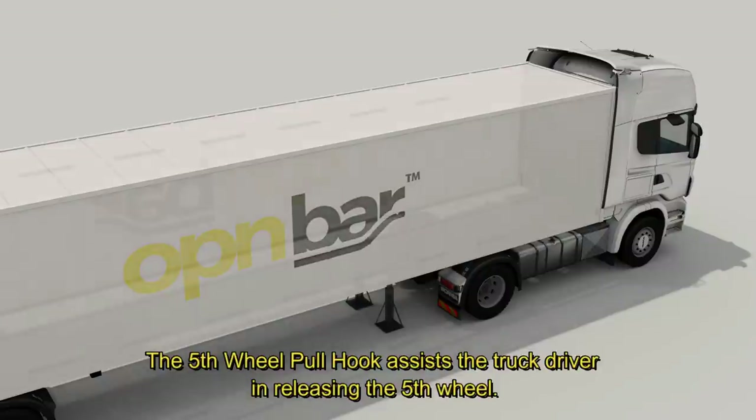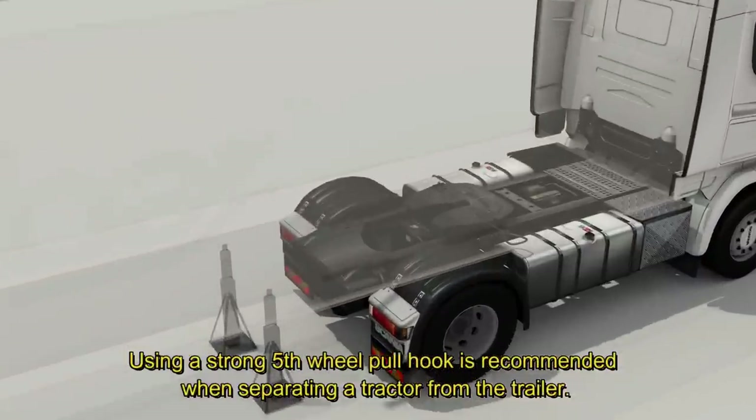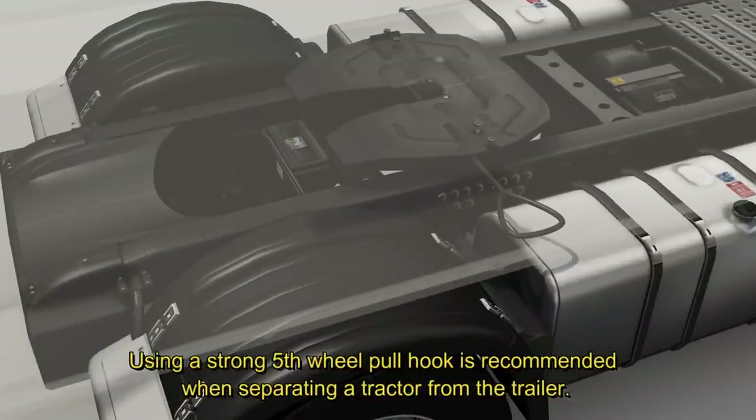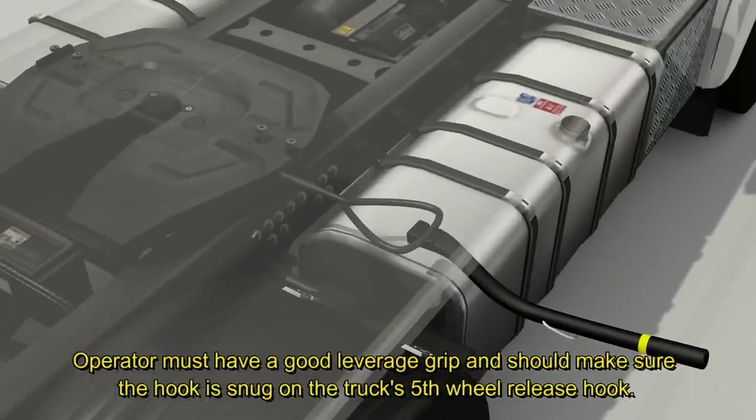The fifth wheel pull hook assists the truck driver in releasing the fifth wheel. Using a strong fifth wheel pull hook is recommended when separating a tractor from the trailer. The operator must have a good leverage grip and should make sure the hook is snug on the truck's fifth wheel release hook.